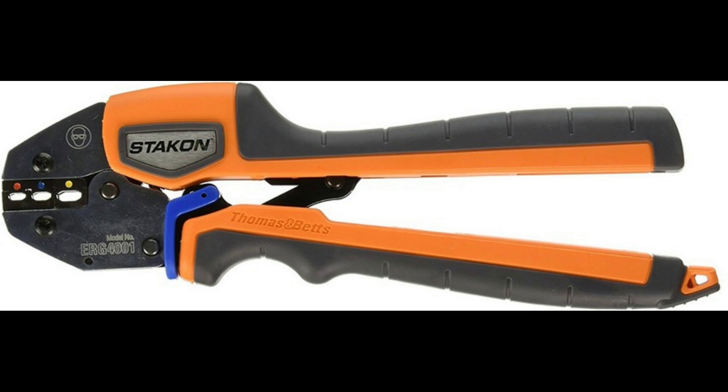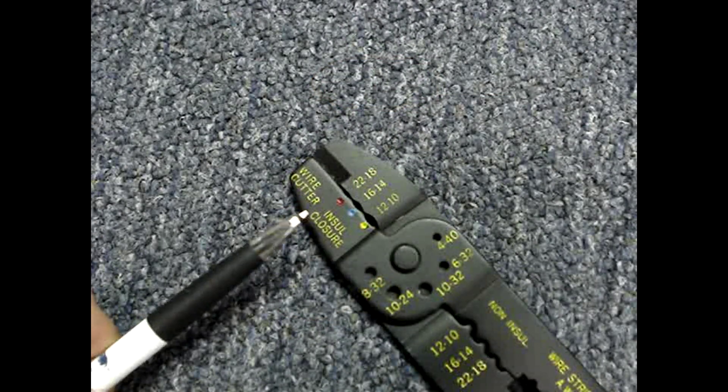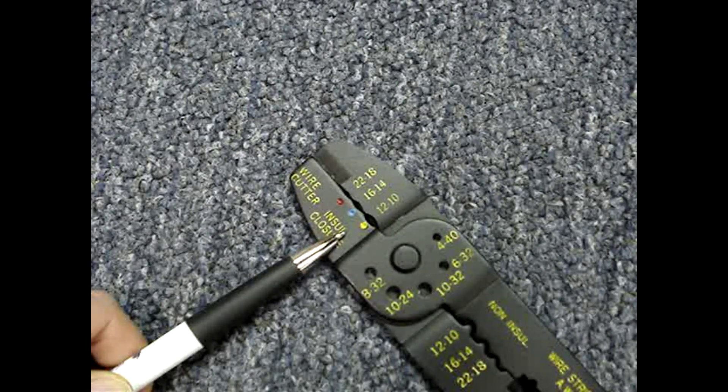Ratcheting type crimpers do the best job; however, they can cost several hundred dollars. The WT200 tool opening for insulated conductors is similar to the ones on the generic tool. There is a gauge on the tool whose colors correspond to the terminal colors, and the gauge indicates how much pressure to put on the jaws for each size terminal. The universal tool has three different openings and they're color coded to match the color codes of the insulation on the terminals.